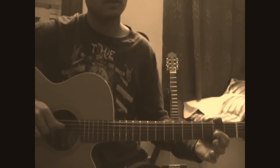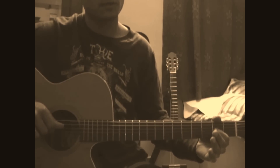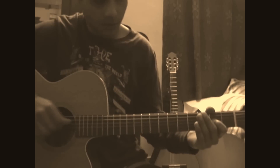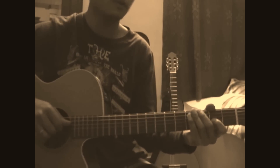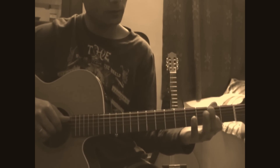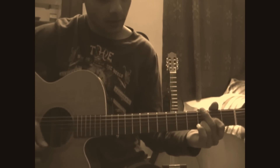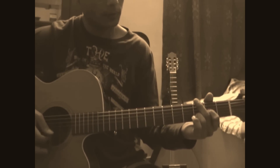I'm taking it at a moderately medium speed. The strings used are third, fourth and fifth. I've got my first finger on the third string, second fret. It comes out from the D minor.